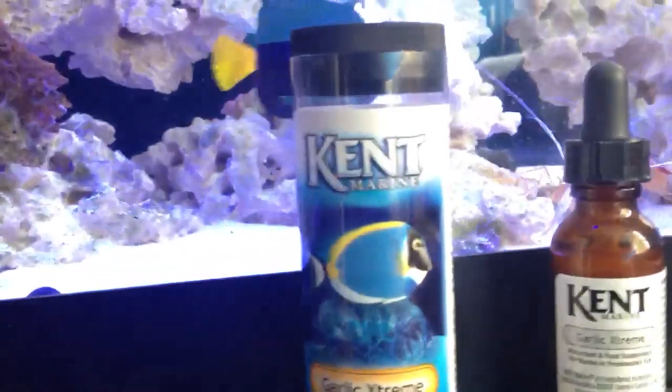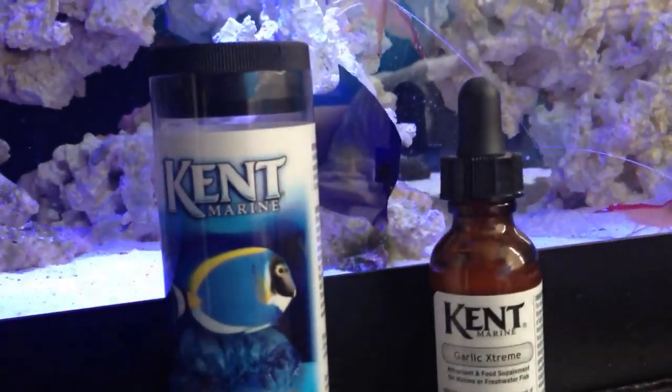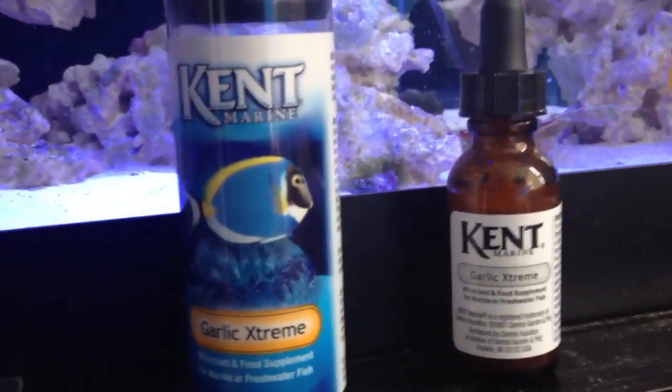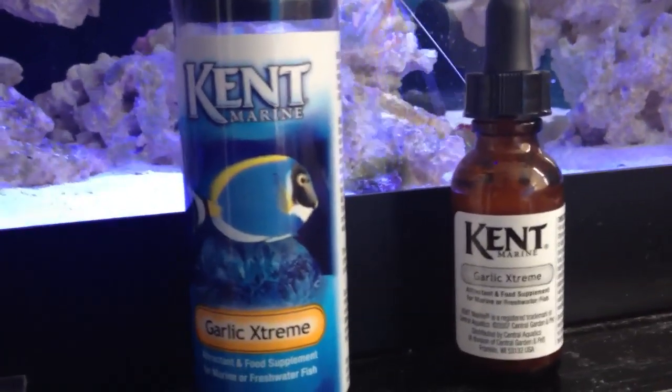My new friend at the back — my purple tang — he's been doing great. But anyway, the reason I have my garlic out is to talk about its advantages.